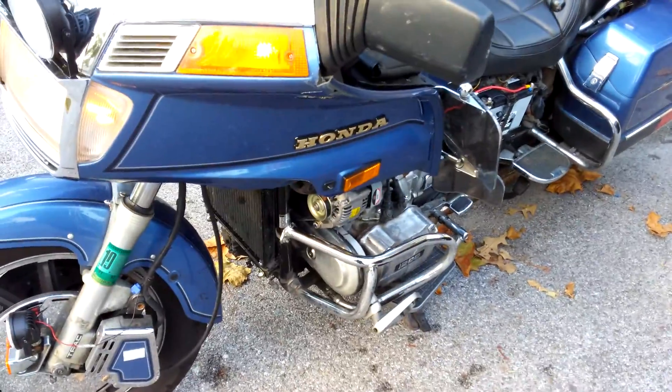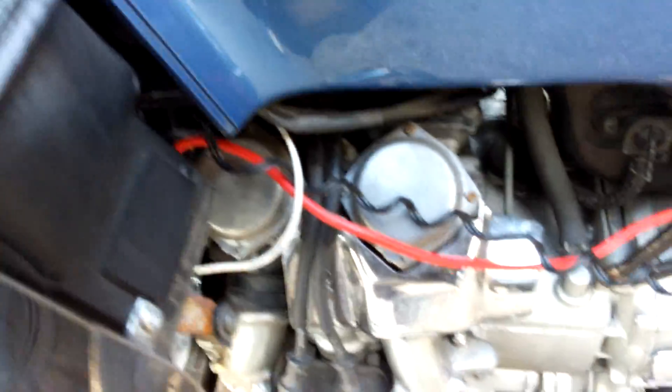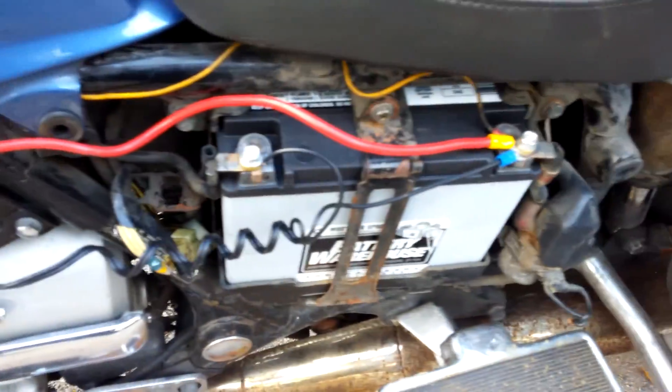I've still got to put the fairings on, the rest of the fairings. There's your positive cable — run right to the battery. And the white wire coming from the alternator will run to the accessory screw on the fuse block.